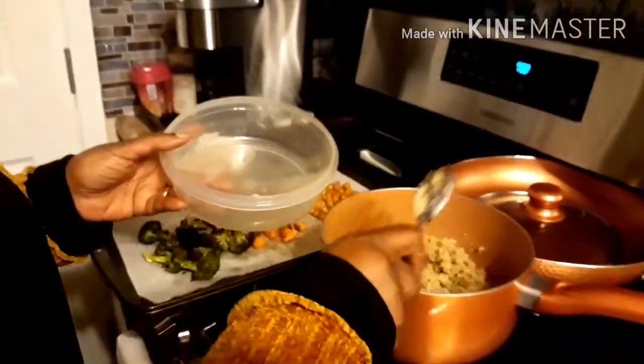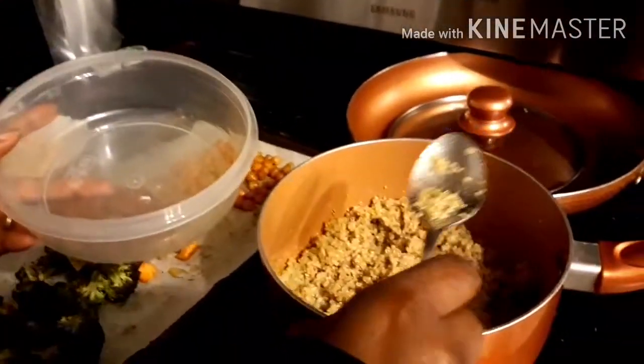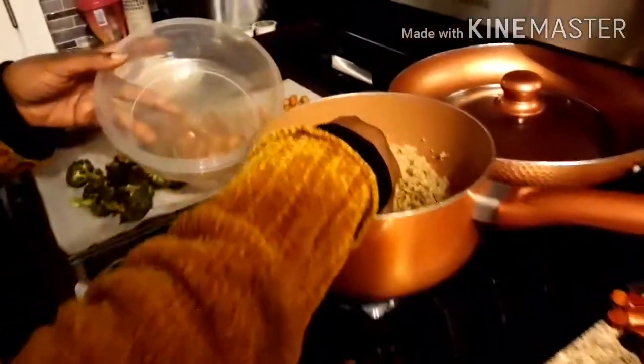You eat with your eyes, so presentation really counts when you're eating healthy. Presentation is key because what we see — if it looks pleasing to the eye, our mind says it's going to taste really good. So always try to make your meals look presentable, even at home.